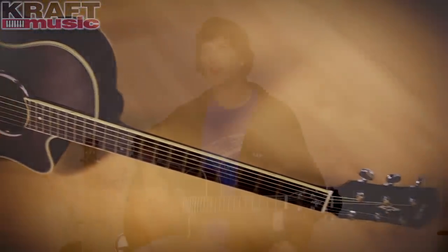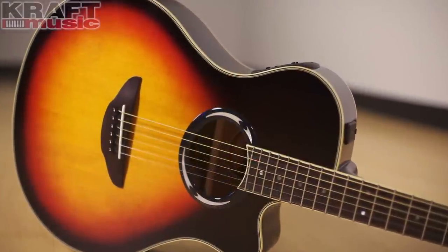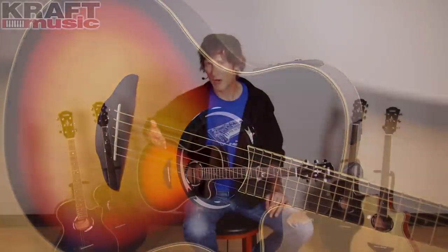The APX series of thin-line acoustic electric guitars from Yamaha has been around for decades. This guitar here is the latest version of the immensely popular APX 500, which by the way is one of the best selling acoustic electric guitars in the world.